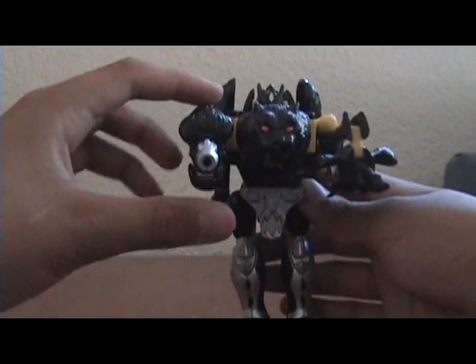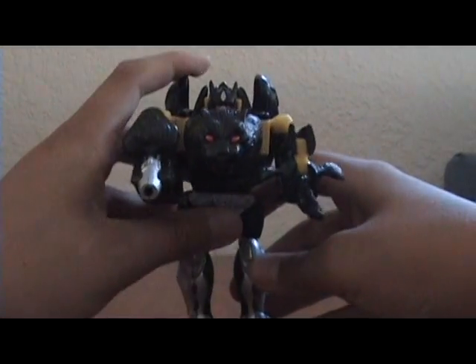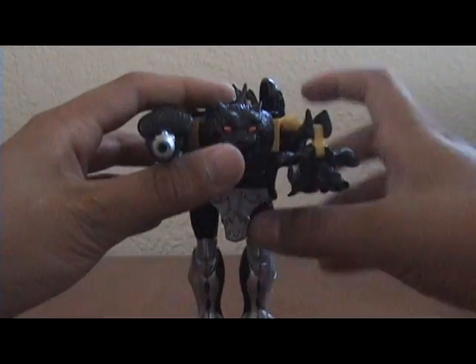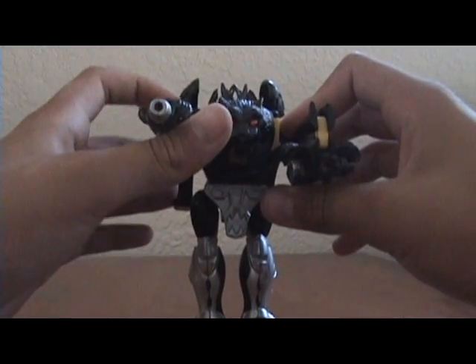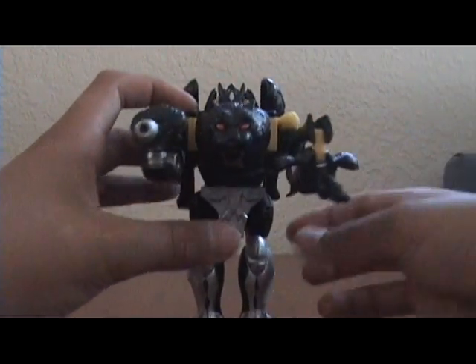He's a nice figure. This is Dinobot 12, thanks for watching. Next I'll be reviewing Beast Wars Air Hammer — see you next time.